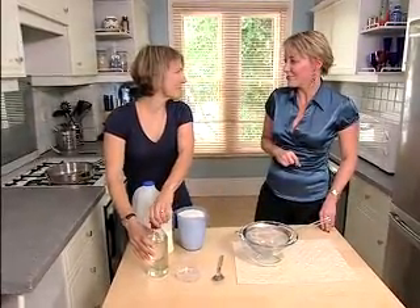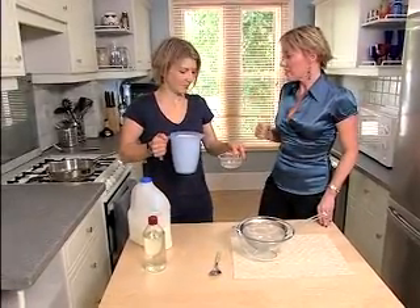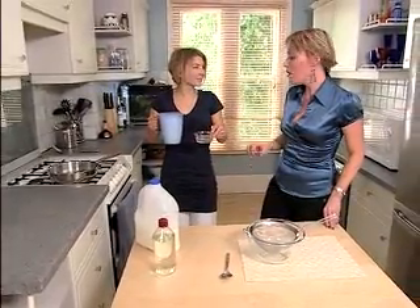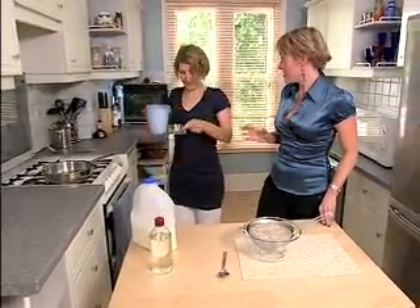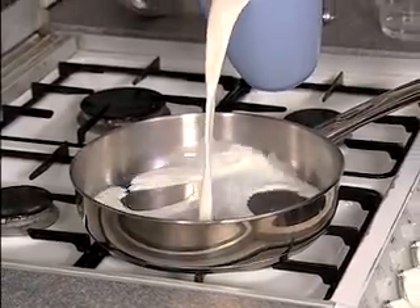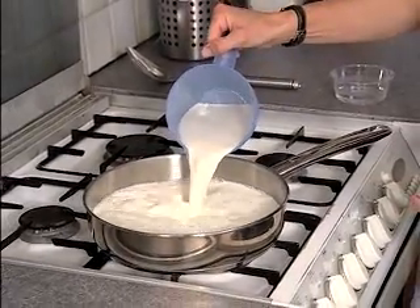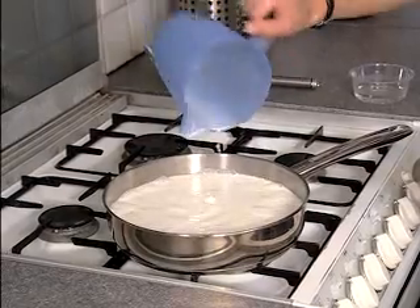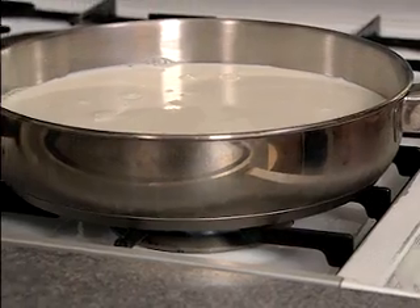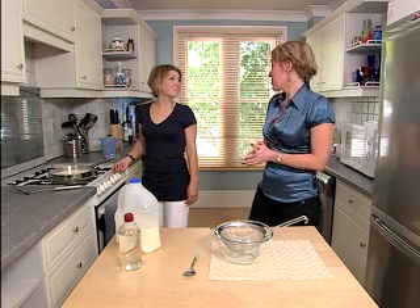So let's pour the milk into the pan and get that heated up. Once it's nice and warm we'll add in the vinegar and see what happens. We'll just leave that for a couple of minutes — we want it to be warm but not boiling.